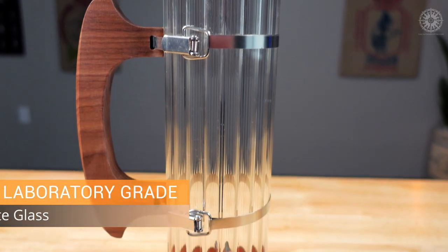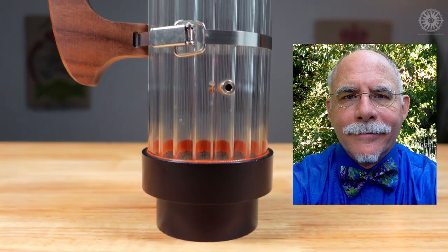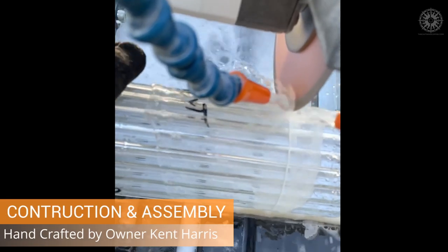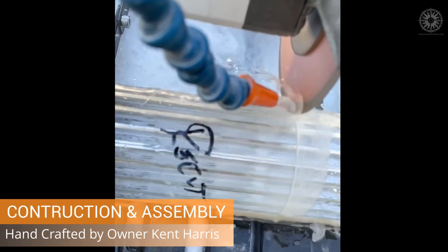Let's start with an overview of the features of this roast chamber. First, I want to talk about the glass — it's laboratory-grade borosilicate, hand-cut by Kent Harris, the owner and designer of Razo Roasting. Kent assembles every Razo chamber by hand and puts a great deal of care into making sure each one is up to his exacting standards.